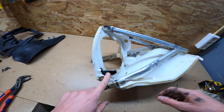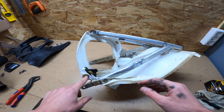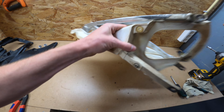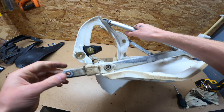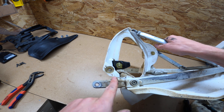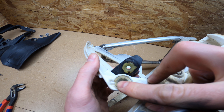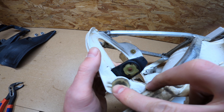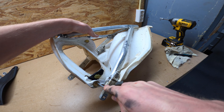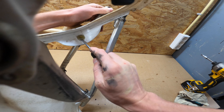First we're going to take these four clips off. Two clips hold the air filter in place and two clips hold the air filter box halves together — one on each side. There is a little arrow on each clip; from the other side you can push a screwdriver through and then lift the clip out. The arrow is pointing forward — we're going to push the screwdriver in place and then lift it out.